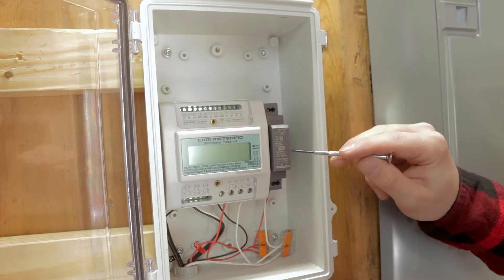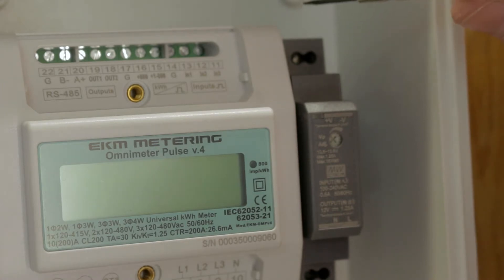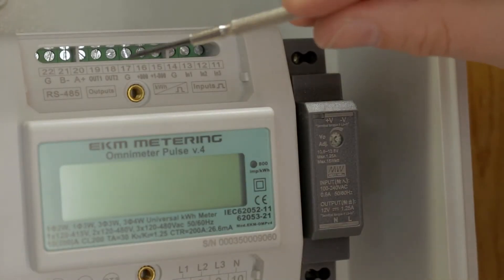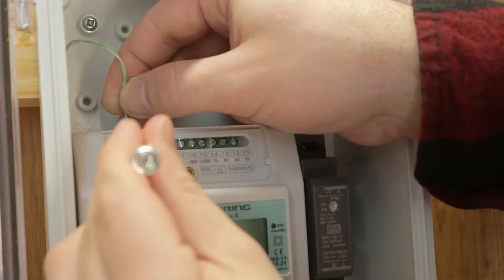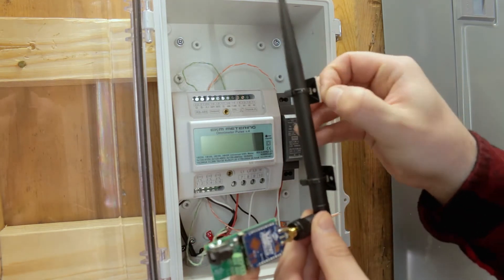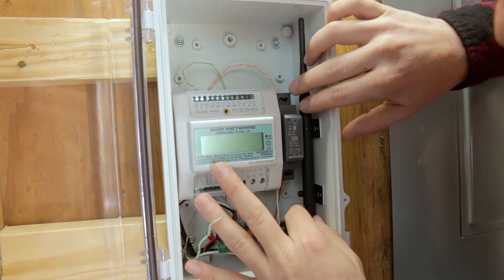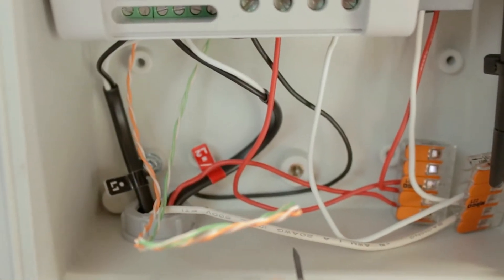Now that we have our power run up to our power supply, we're going to take twisted pairs and put them into the top here and run them behind our Omnimeter. Also over here on our Omnimeter, we're going to attach into our B negative and our A positive side for our information. The next thing we'll do is hook up our antenna — we'll take these little stickers off the back and place our antenna right on the side.